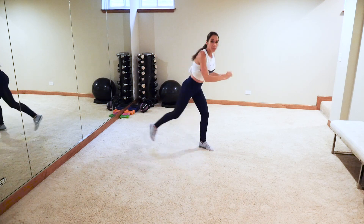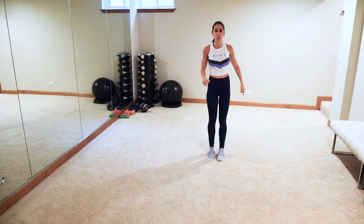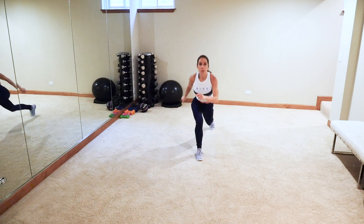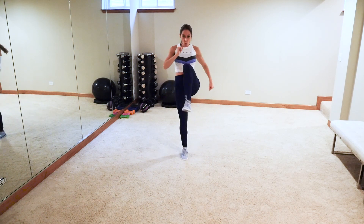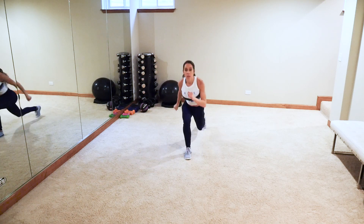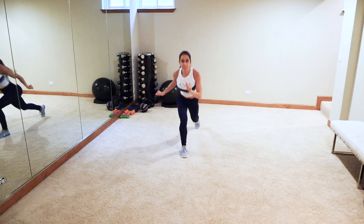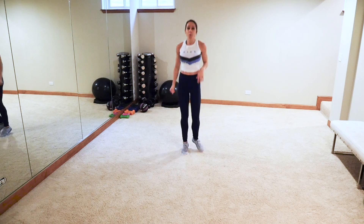Next move: reverse lunge, knee, lunge and switch. Lunge, knee, lunge and switch — we're going to speed it up a little bit. If you can't bring the knee up, that's okay, just bring it to the other foot. Whatever you've got, bring your best, forget the rest. I know this time of year gets super intense, crazy stressful — but it's also fun and filled with joy.